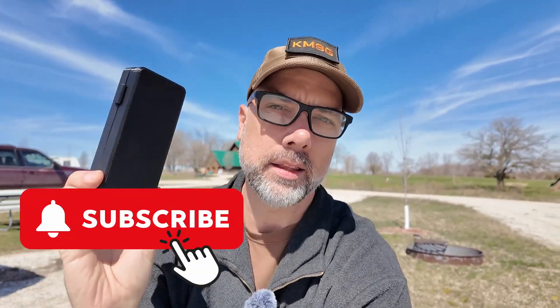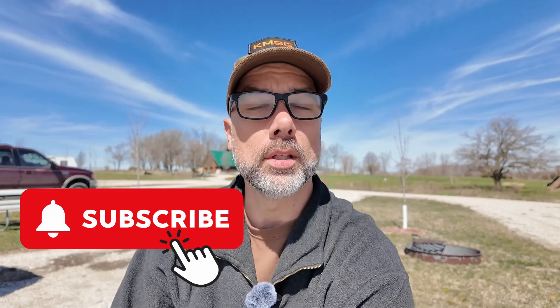There are links for all of this stuff in the description down below. Whenever there is some piece of excellence out there, I like to share it with y'all and make sure you guys are aware of it so it can make your lives a lot better too. There's a video right over here I think you'll enjoy next. Thanks for being awesome. I'll see you over there.